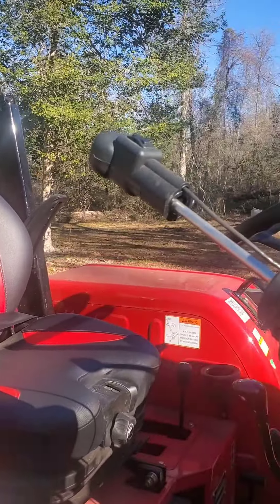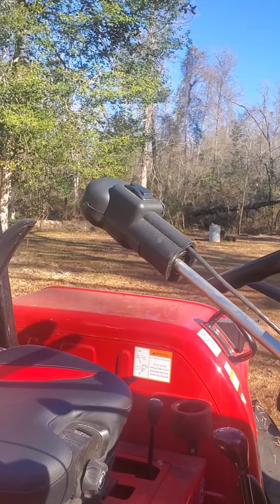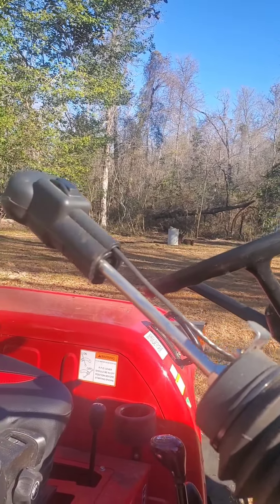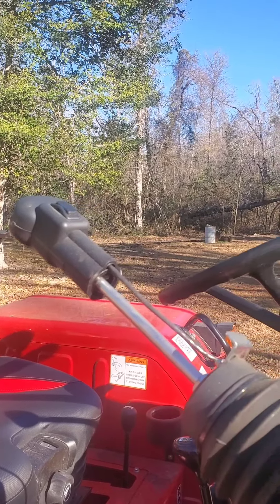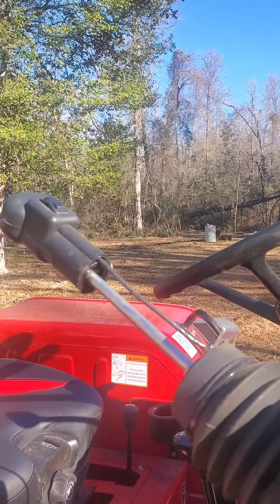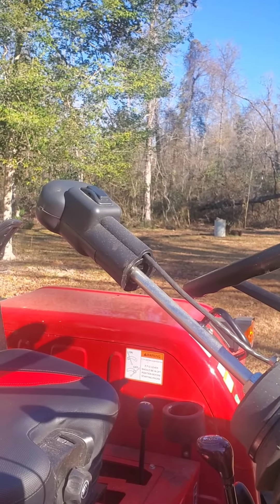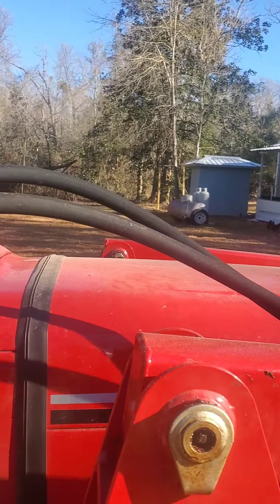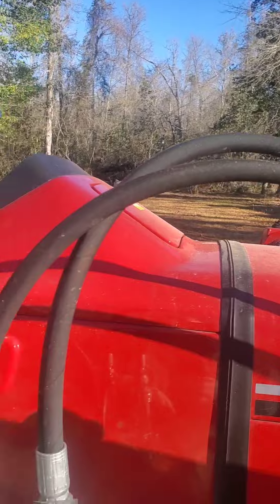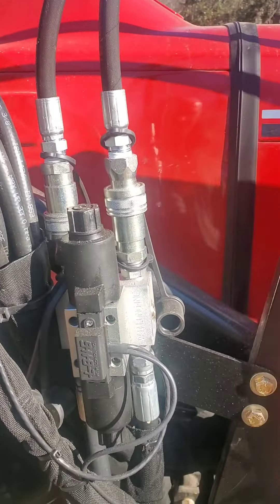Some people like to put the rocker switch to the side, but using this with the Vernig Series 40 grapple, we found that the rocker switch is better on top for us. Anyway, I took it and ran the hoses down — these are the hoses that come with the kit.